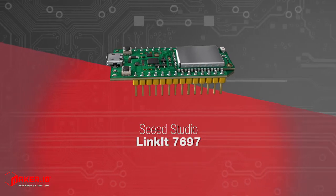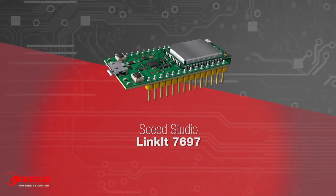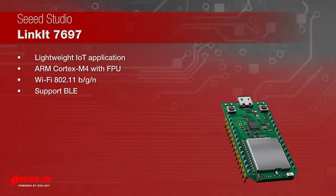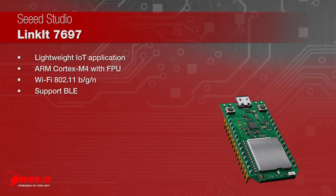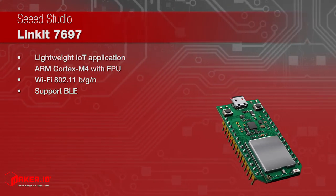Linkit 7697 is a co-design product by Seed Studio and MediaTek. It is an Internet of Things applications development board based on MediaTek MT7697 SoC and aims at providing lightweight IoT solutions.